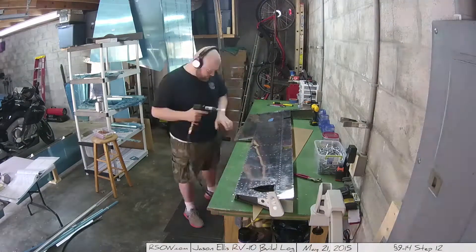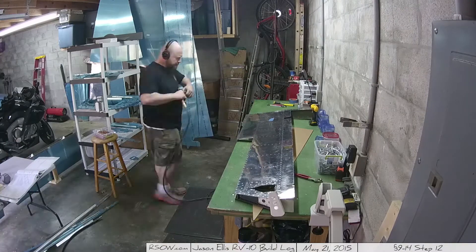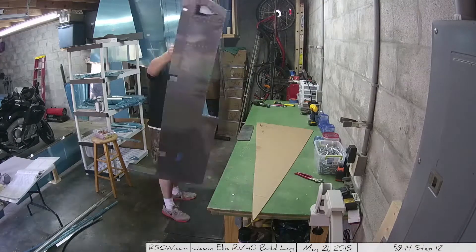By the way, any sudden wardrobe change you see is typically a different day, unless you see me take a shirt off, which sometimes I will do because it gets hot.